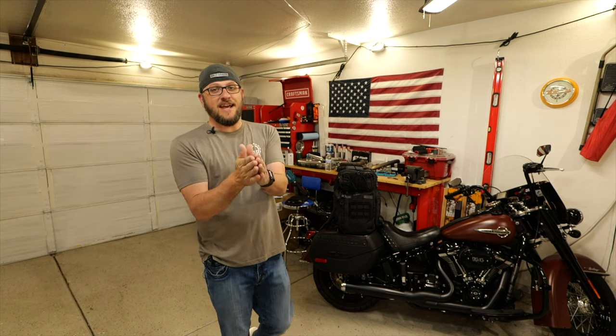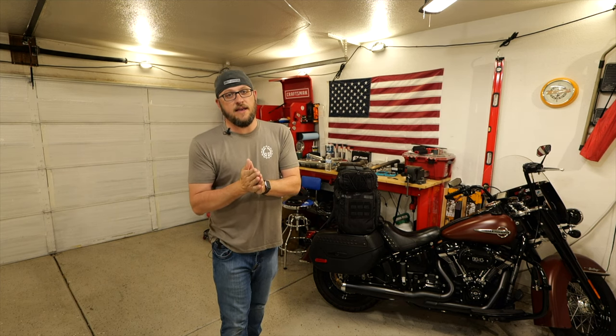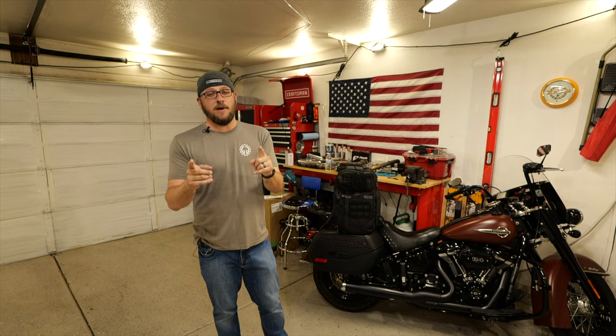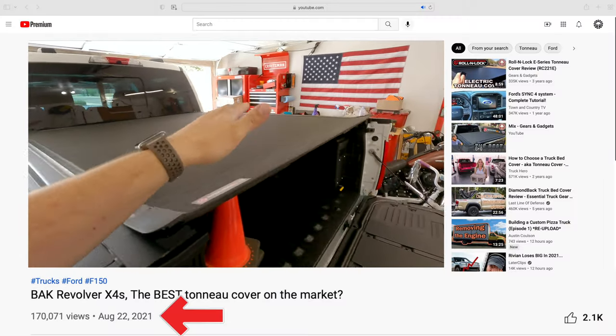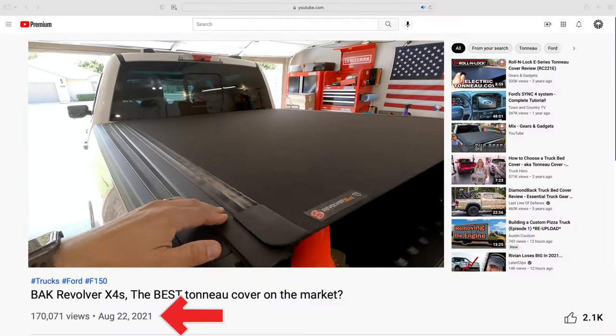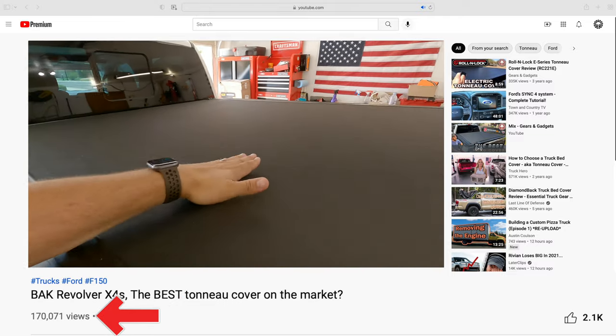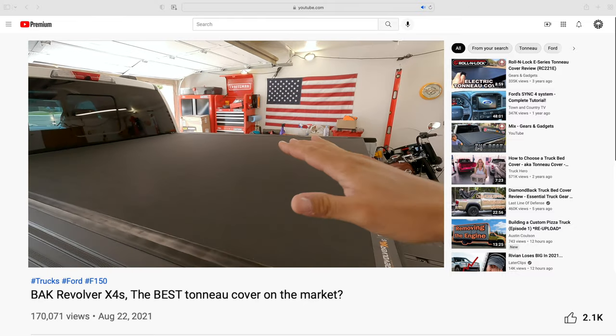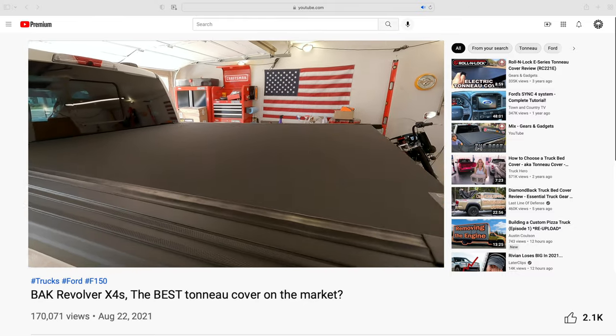Hey guys, this is Dan with Gears and Gadgets. Thanks for tuning in. I'm coming to you guys with another Follow-up Friday video. It has been six months since I put the tonneau cover on the back of my 2021 Ford F-150. That video actually did very well, so I thought it was worth coming back to revisit this six months later and share with you guys how this back X4S is holding up.